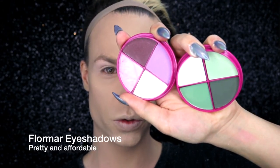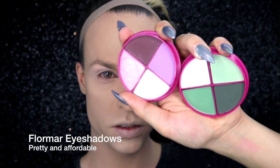So what I'm going to do is a daytime drag springtime makeup and for this look I'm going to use these two eyeshadow quadros. They're both from Flormar. I really like the brand — the pigmentation is very good and they are cheap — and I applied it all over my eyelid.